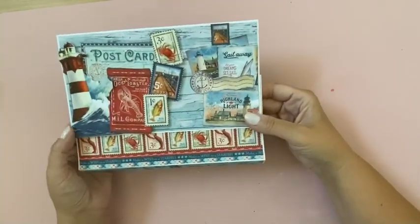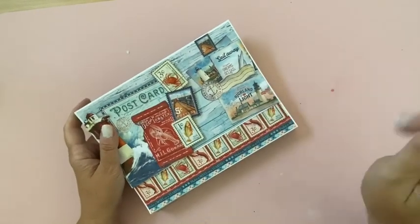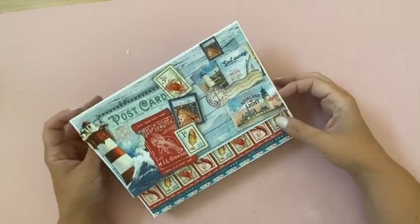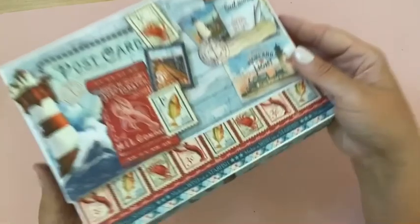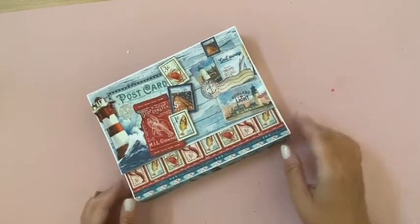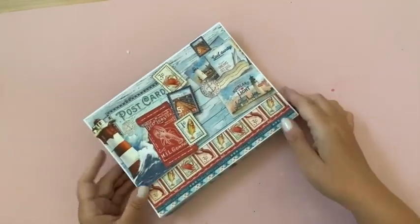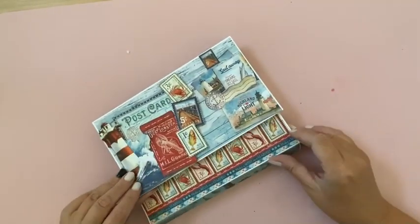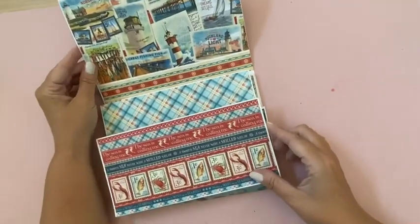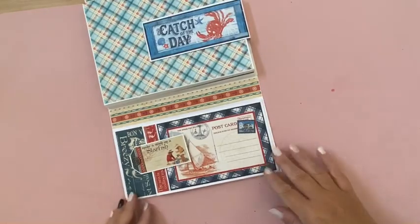Here's a quick walkthrough of the album we're making. There's also a full walkthrough video where I go a little bit slower, so you can hit the link in the description. I just wanted to quickly show you what we're making so you have some context. We're making this six by nine album — exact measurements are in the tutorial. It's a sideways flip fold and it opens up.